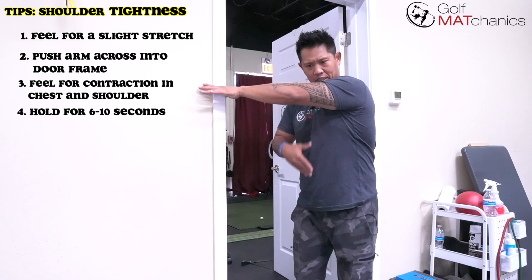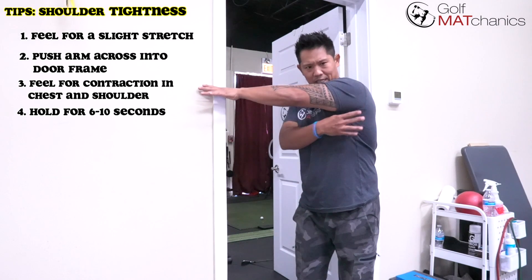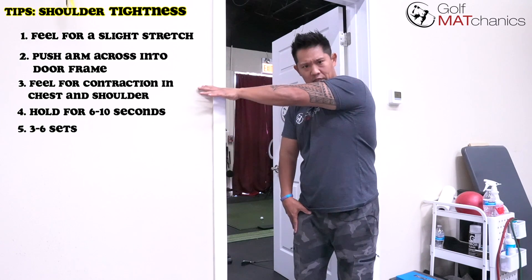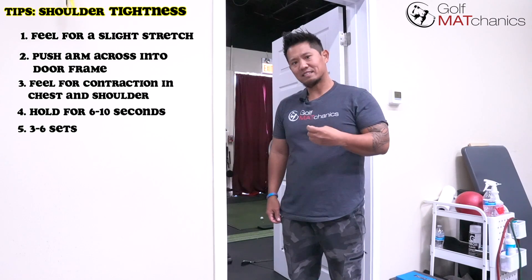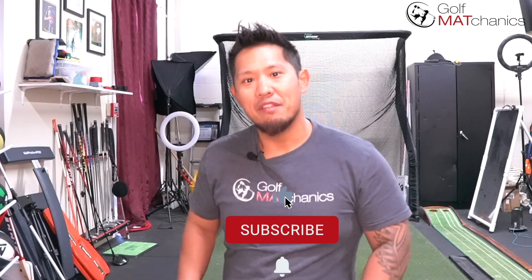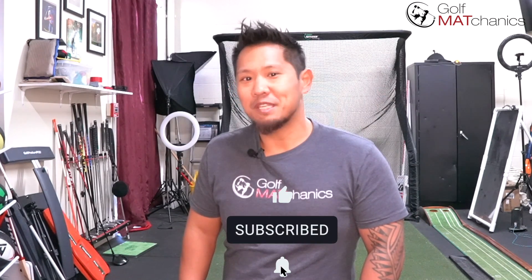Three to six sets, then repeat the other side — and that's a wrap. Thank you so much for watching Golf Mechanics YouTube channel. If you haven't subscribed, hit that little red button below and every week you'll be notified when a new video drops. You'll get one step closer to being flexible — see you next time.